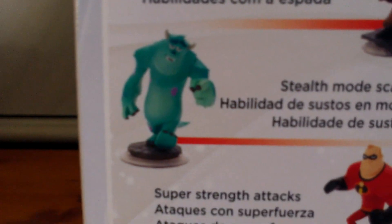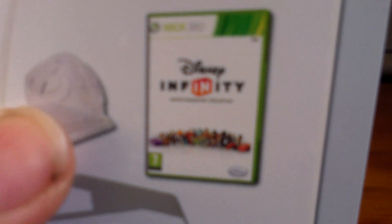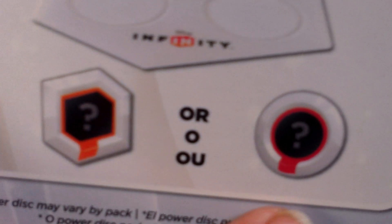In the starter pack, whichever side it is, you get Jack Sparrow, Sully, Mr. Incredible, as well as the game, the portal, a character card thing, a playset piece I believe that's called, and one power disc — either this one or this one type of power disc.